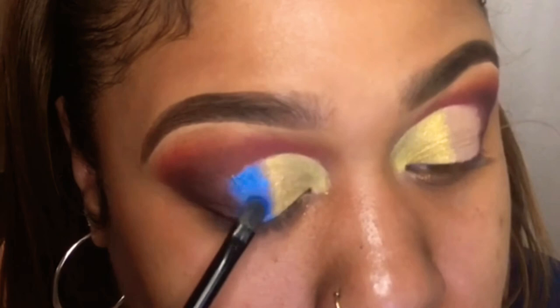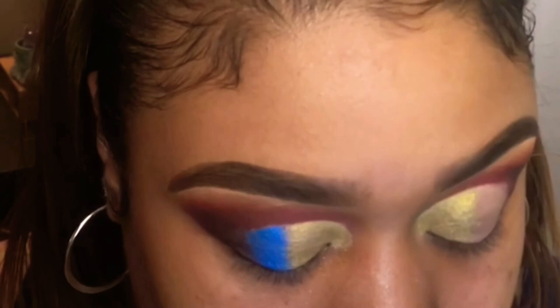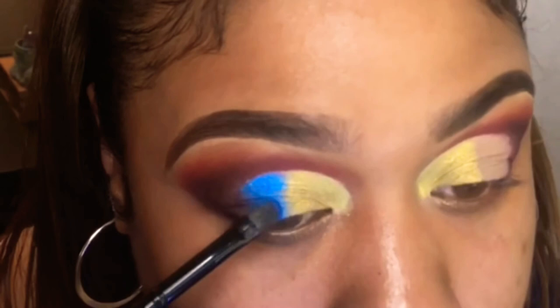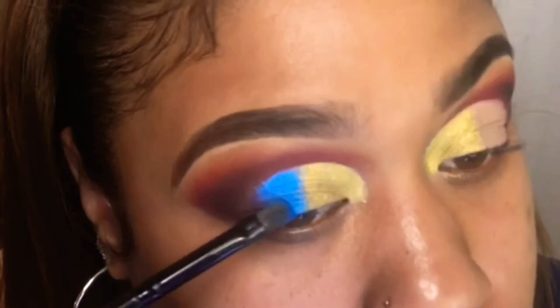Let me show you the blending technique I use when I want to do a mirror blending effect with two different colors and I want them to gradually go into one another. I'm placing that blue down directly next to the gold — it's almost split in half. Don't worry if you're getting over into the gold, because I'm going to show you it blends out anyway. It doesn't have to be perfect; you just want to make sure the full pigment is there.